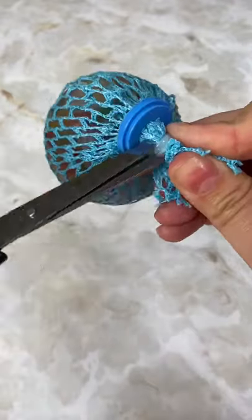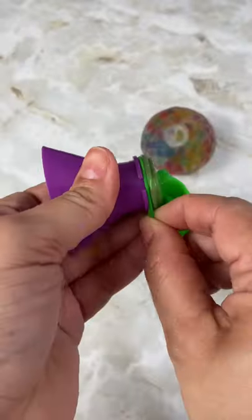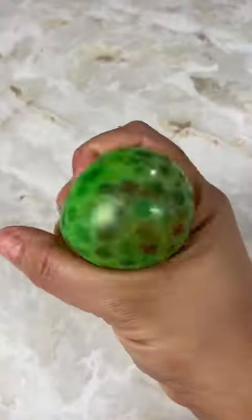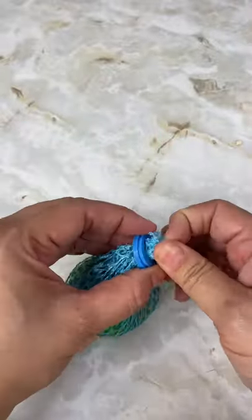Here is how I fixed a hole in my poppet. I took it all apart and then I got a balloon and put it on my little funnel poppet thingy, and I put the inside of my broken poppet into the new balloon, tied it up, put it back together and that's it.